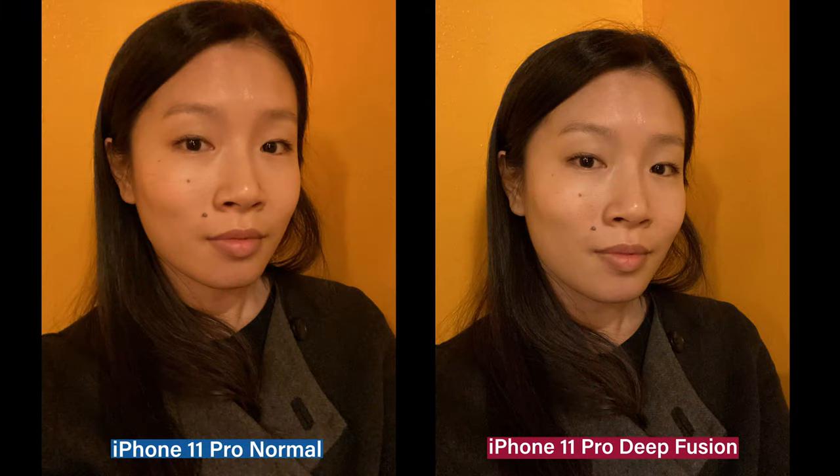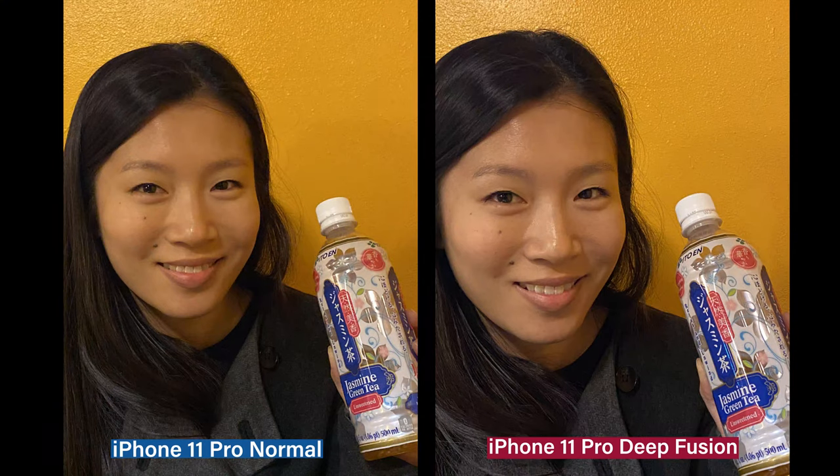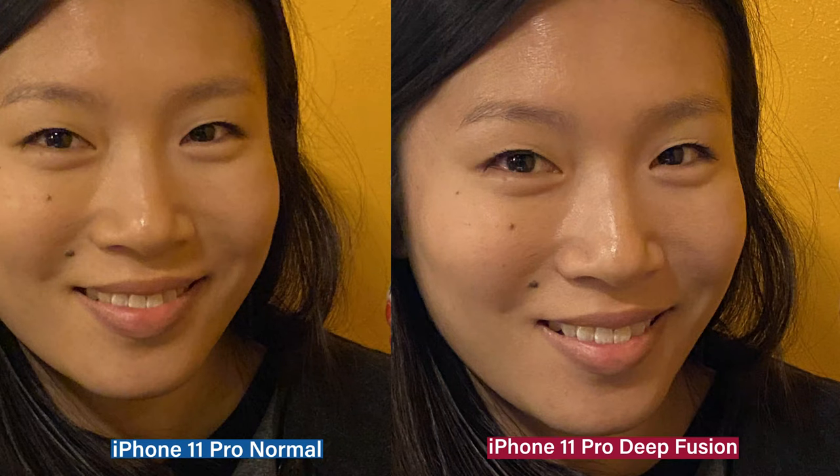These were both shot with iPhone 11 Pros. Look at the skin tones, sharpness of the hair. You can tell that it identified her face and added more sharpness and detail, better lighting. You see how detailed the right image is versus the left — it looks so soft on the left versus so sharp on the right.